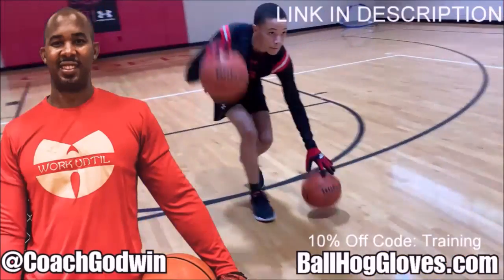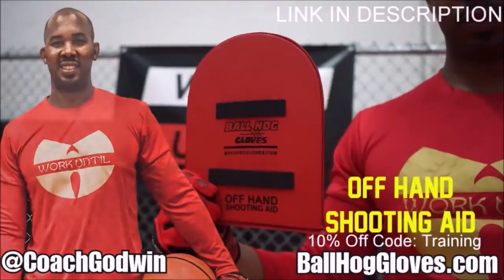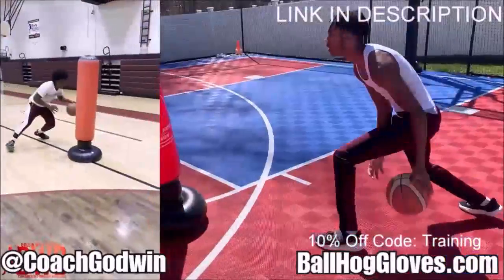Coach Ron Godwin here with the Ball Hog Gloves training products. We have everything you need from ball handling gloves, bump pads, shooting eggs, and combs. Also check out our new product, the Ball Hog Pro Man.